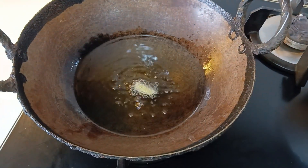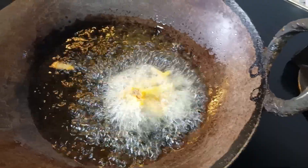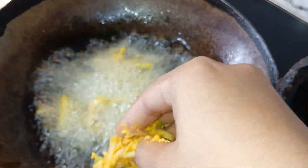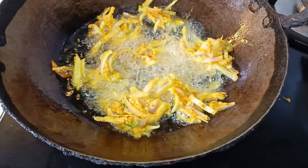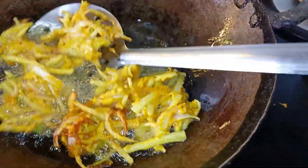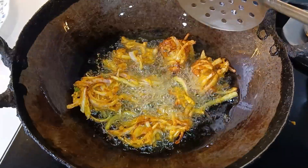The last tip is that the oil should be warm before you start making the pakodae. If the oil is not warm enough, the pakodae will absorb too much oil.